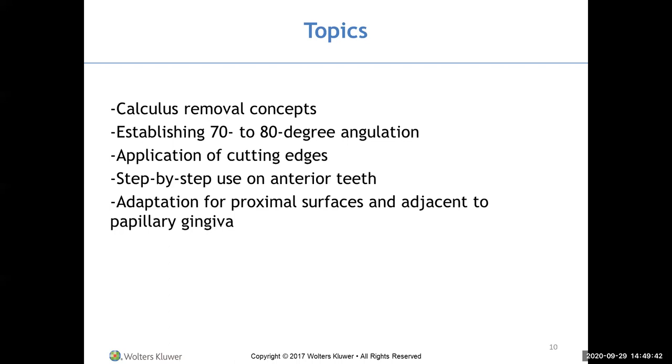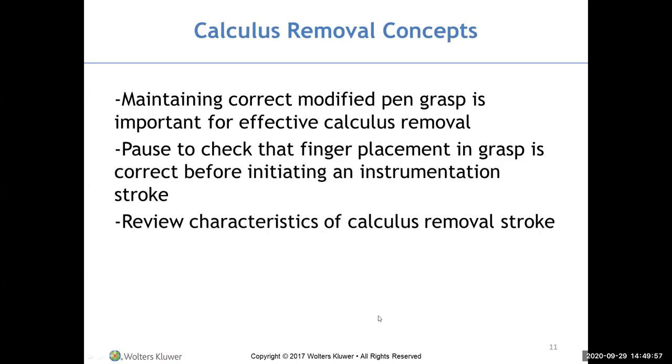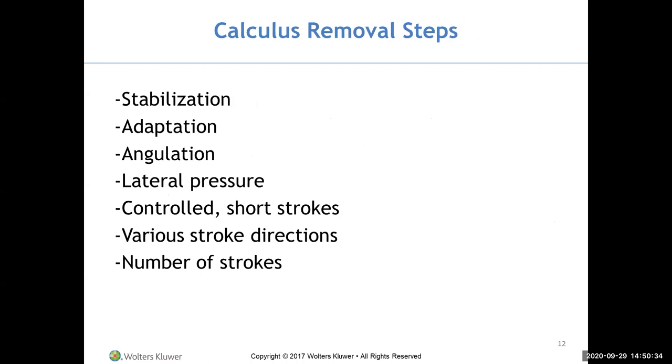Calculus removal steps include: stabilization with your fulcrum finger, adaptation, angulation at 70 to 80 degrees, and increasing lateral pressure. The calculus removal stroke uses short biting strokes that snap the calculus off. Work in various directions to cover the entire zone you're working in, which may require a number of different strokes.